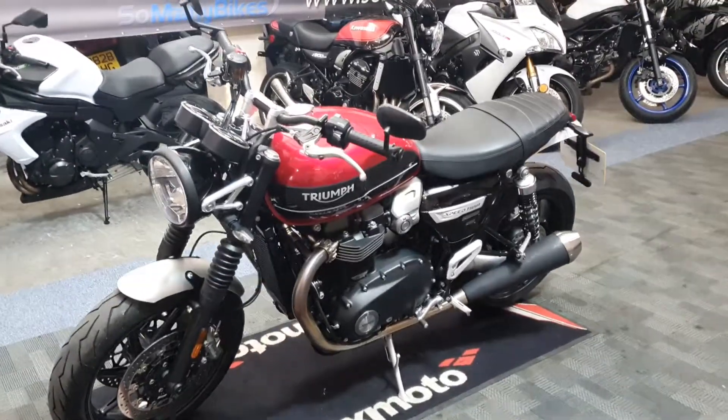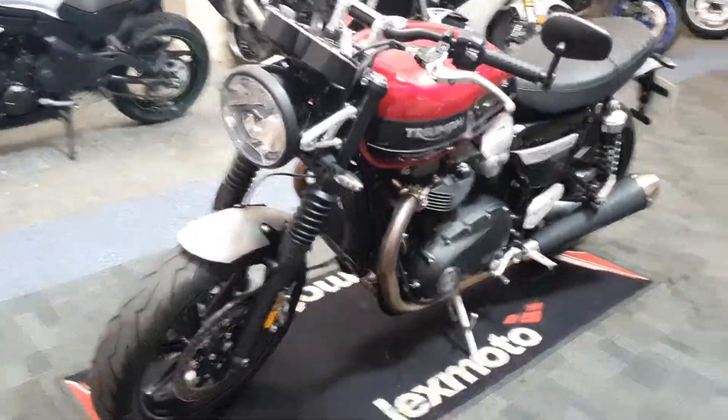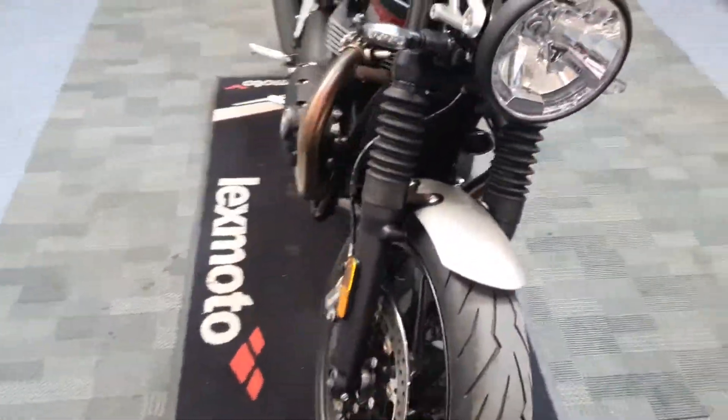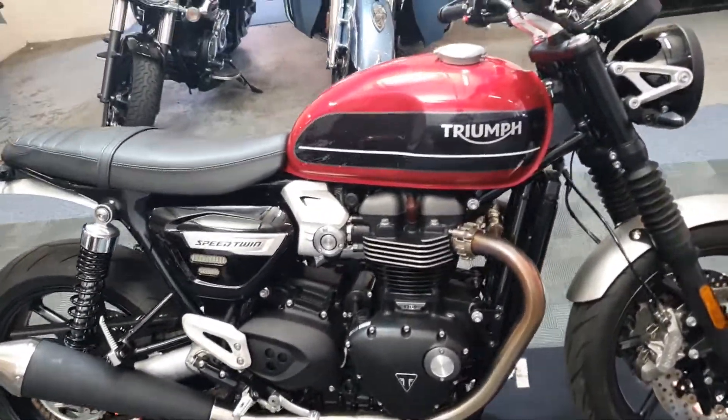Next up we've got a Triumph Speed Twin. This one's in red, silver and black. It's on a 19 plate, 2019. Looks like it's gonna be a minter so let's take a look.